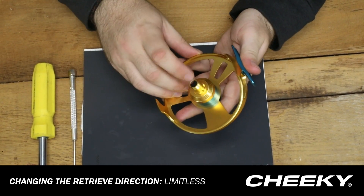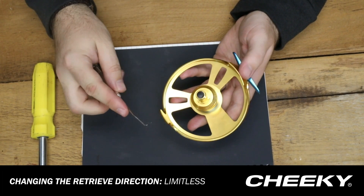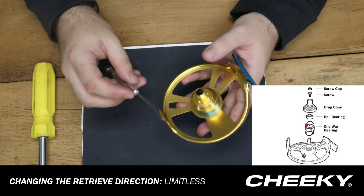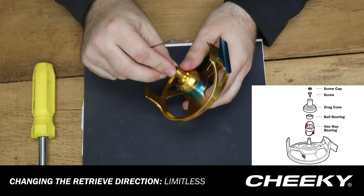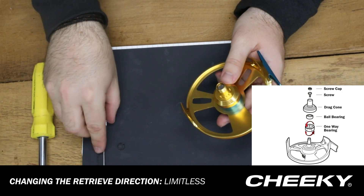Next we've got this little rubber gasket that's on top of the drag cone. What we're going to do is take — I just have a little dentist pick here, a pair of tweezers, something small and sharp will do just fine — and I'm going to dig up under here and just dislodge that little rubber gasket and set it aside for now.